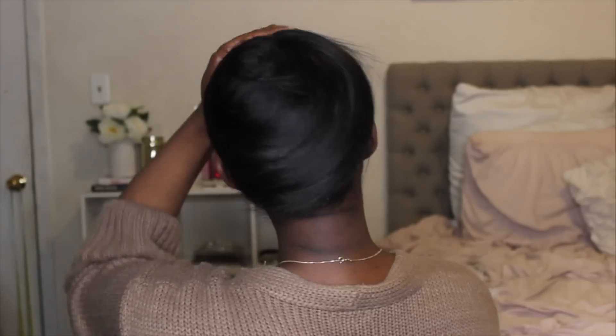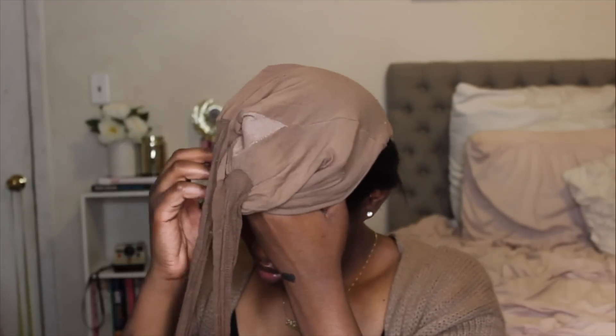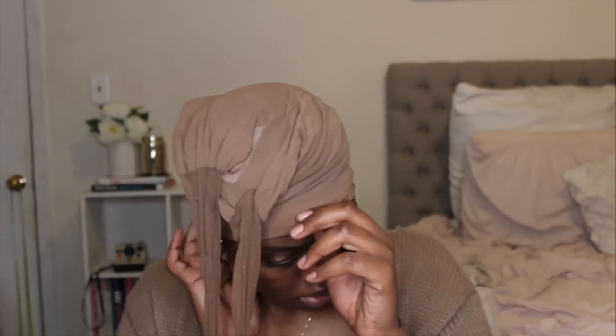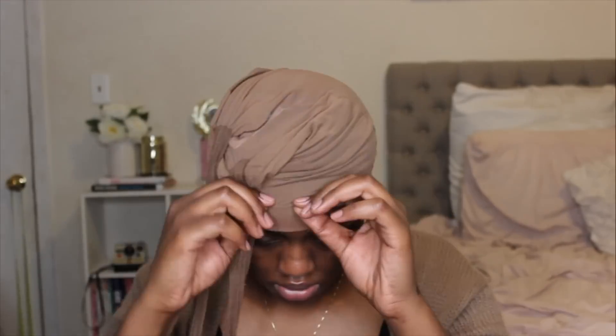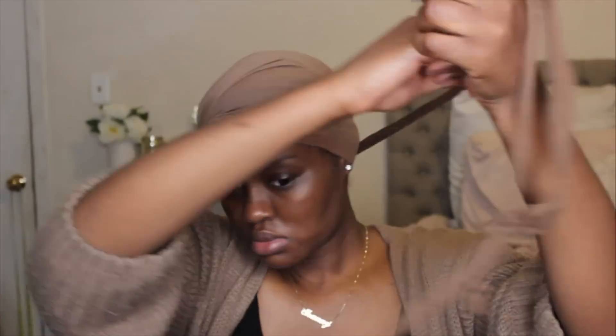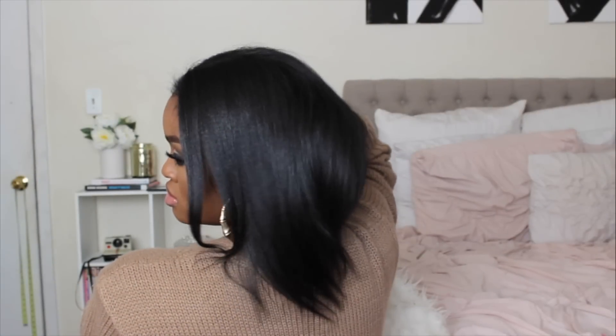This is how the wrapped hair looks. I use a stocking rather than a scarf because the stocking always stays in place — a scarf sometimes falls off in the middle of the night and then you have to rewrap your fresh blowout. The stocking covers my whole head, doesn't let hair fall out, and is still breathable. That completes my curly-to-straight routine. I really hope you guys liked this video and I'll see you in my next one.